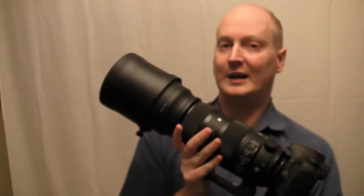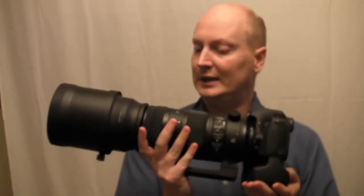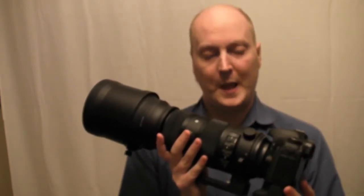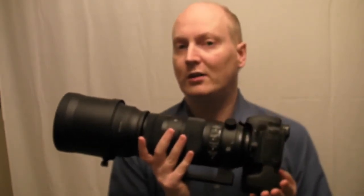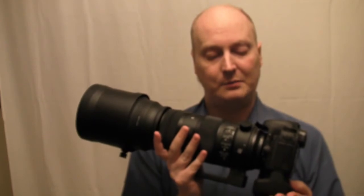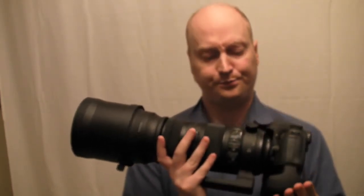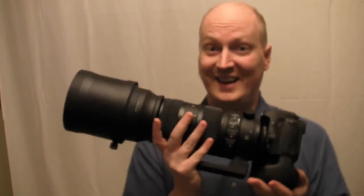I'm using the 7D crop sensor, so it's equivalent to 960 millimeters at 1.6x crop. It does give you good results, however it doesn't give you results a lot better than the Contemporary version of this lens. For that reason I've decided to stick with the Contemporary because it's lighter — and yes, this is heavy.